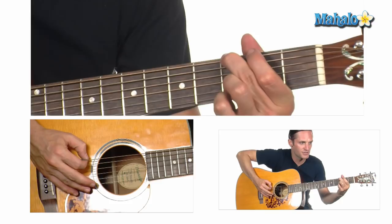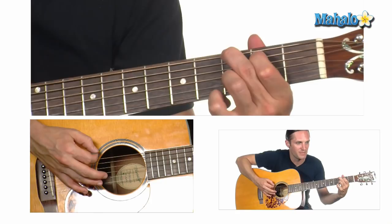You got your G, which is the 3rd fret on the low E string, the 2nd fret on the A string, and the 3rd fret on the B.